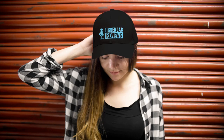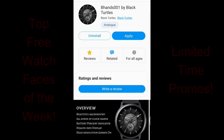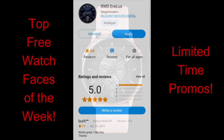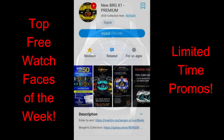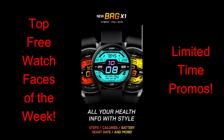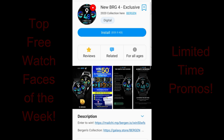Welcome back to Jibber Jab Reviews and welcome back to my top free watch faces of the week. This week's selection has some very different styles once again, from sporty and modern all-digital varieties to some very classy analog watch faces, so no matter what style you prefer, I hope there's at least one that appeals to you. Two of the faces are on limited-time promotions, so don't delay, and I've left direct links to all four faces down in the video description.